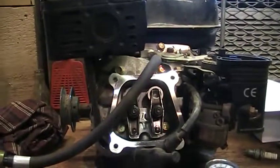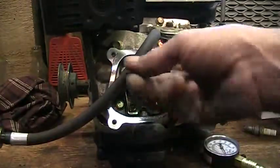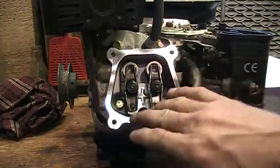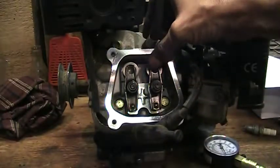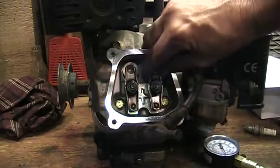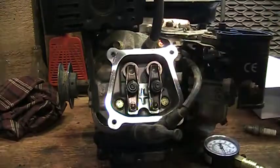I'll get you a little bit closer and show you what I can do to see where the issues are. I've pulled the valve cover off. You want to make sure that the engine is at top dead center on the compression stroke. As you can see, these valves are actually quite loose.